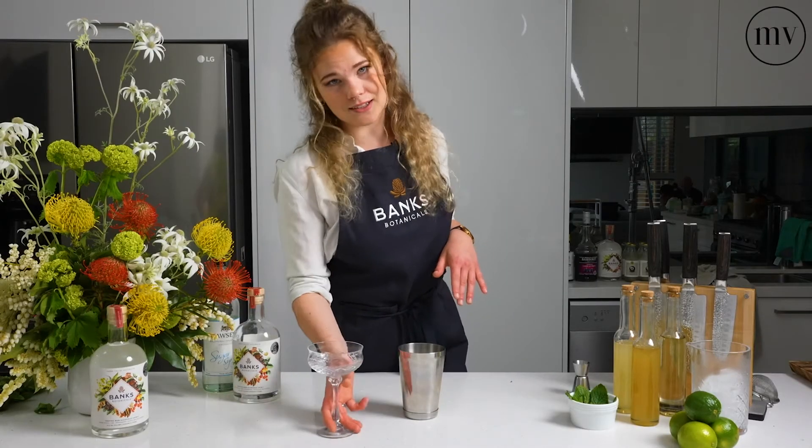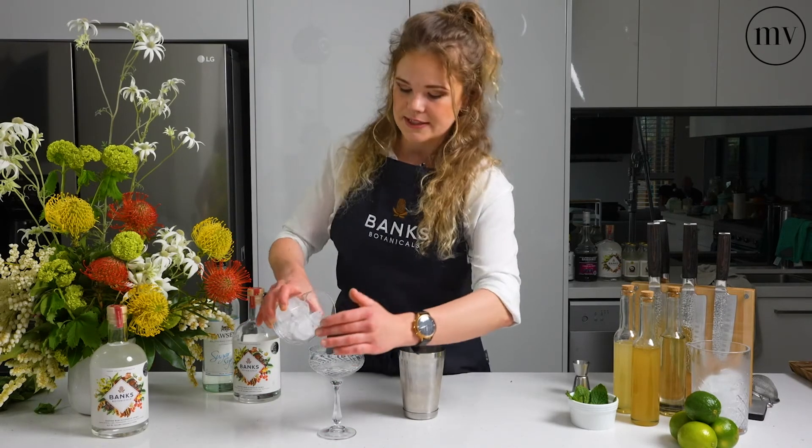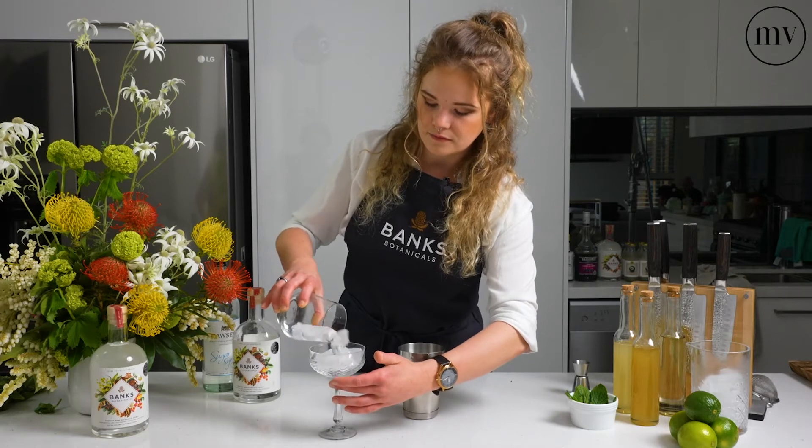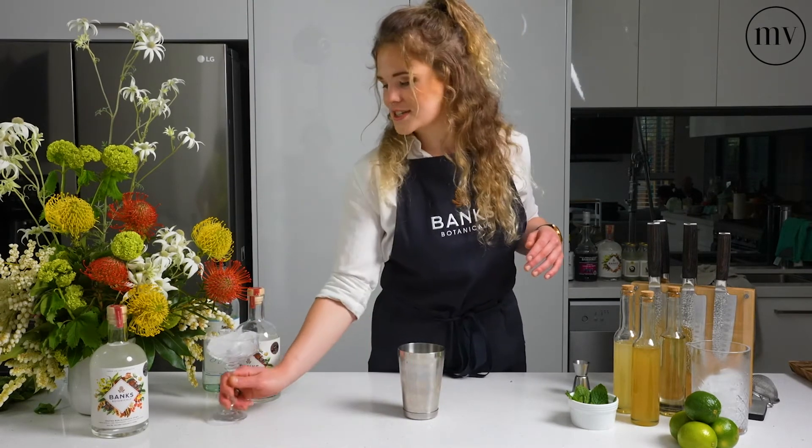Before we do anything else, we're going to need to ice our glass. There's a reason we're icing our glass and not the drink, and we'll get to that later. Just put it to the side until you're finished and ready to pour.